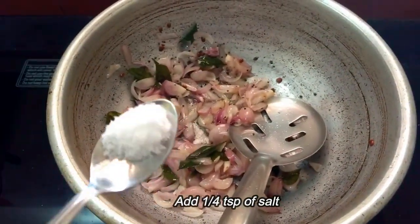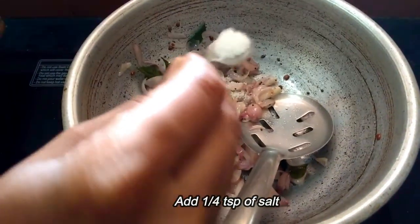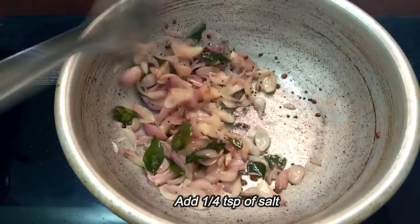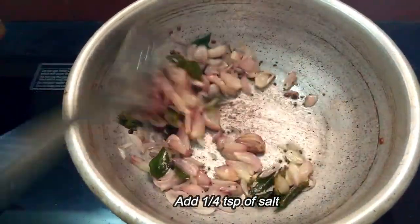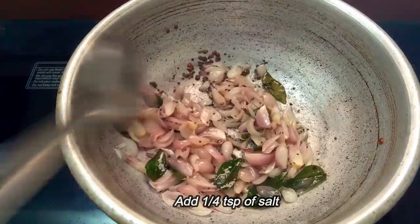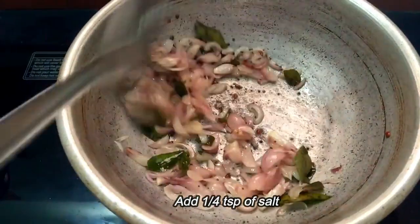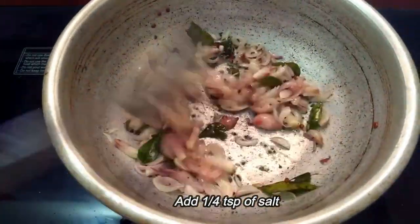Add some sugar and add some salt. If the dish tastes good, add some sugar and taste it.